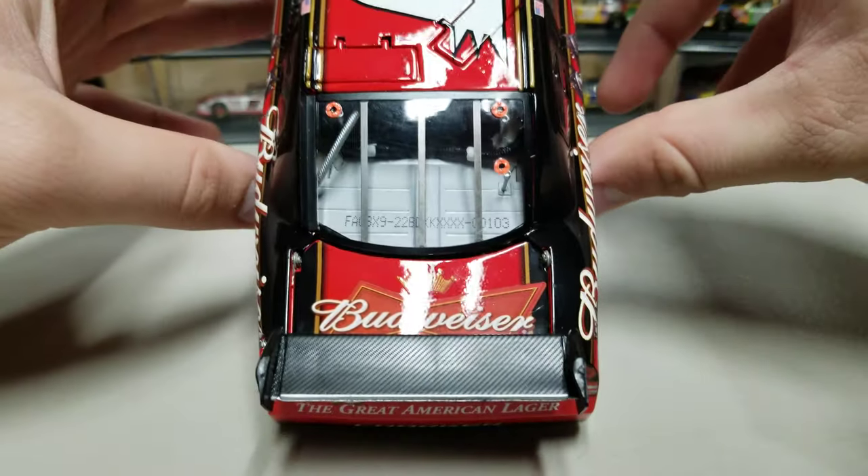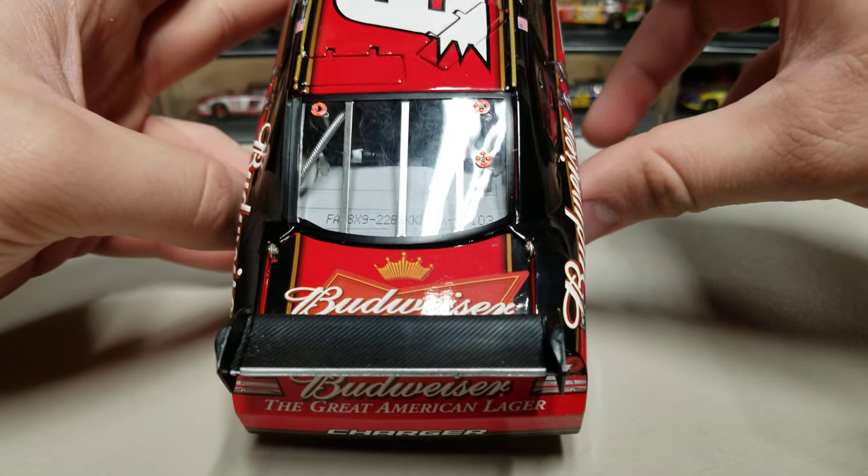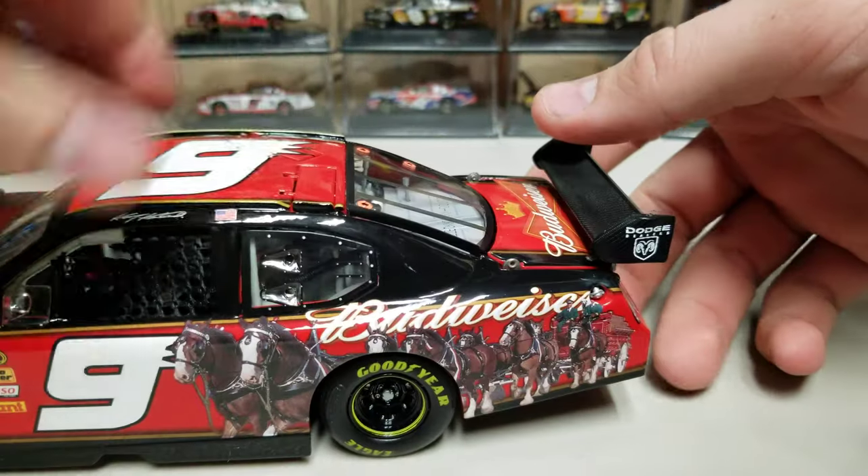Again, the black, bronze, and red there. DIN number is 103, so 103 of 300. Underneath here you can see the roof flap has these two tethers that hold the roof flap in, so when they come up, this stops it from flipping over too far. There is also an antenna hole up there. Big number nine on the roof with a red background.